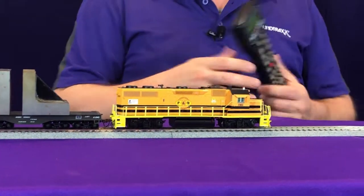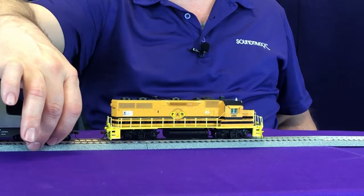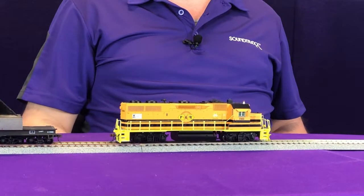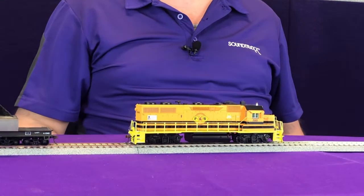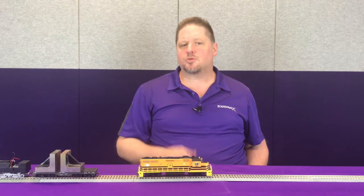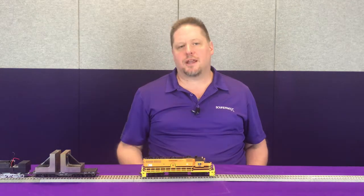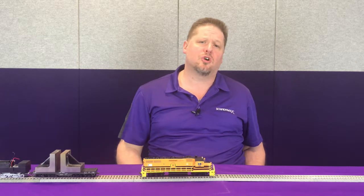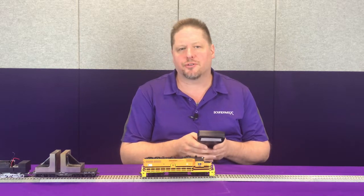Now again, without changing anything on my throttle, I'm going to release the weight of the cars. And you'll be able to hear that prime mover drop down because now it's no longer working as hard as it was. This is what Dynamic Digital Exhaust does for you. While you're operating on your layout, you can hear that diesel engine dynamically changing up and down based on what you're doing — so when you're running your locomotive doing ops sessions, picking up freight cars and so forth, you don't have to also be playing the prime mover like a harp.